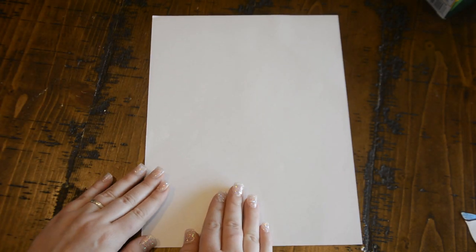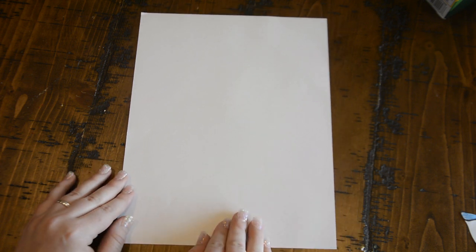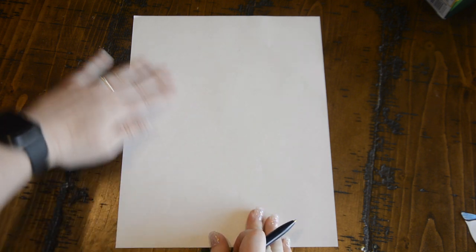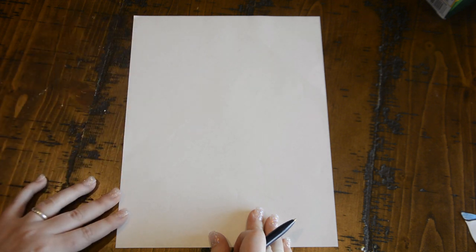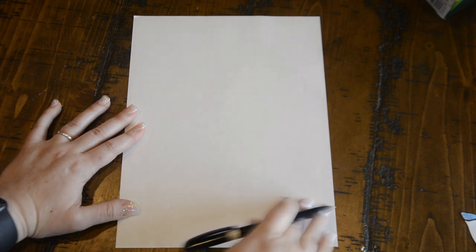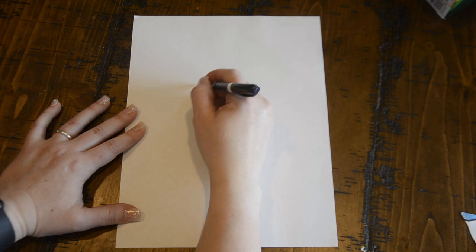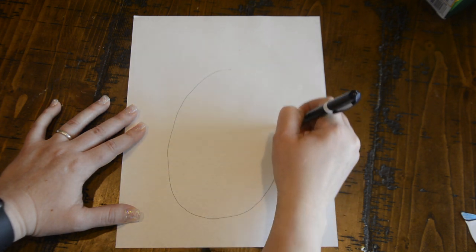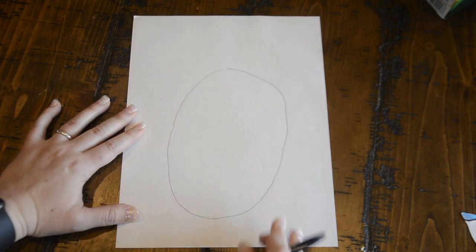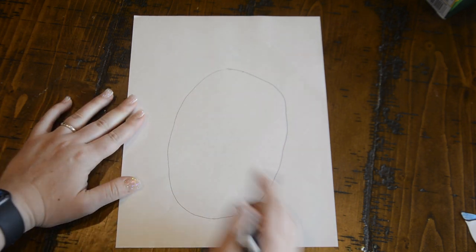I'm going to start with a piece of clean paper. You can use any kind of paper you have, big or small. Today I'm doing a larger version. You will need a pencil and some colors. I'm going to start with my paper in the portrait position — long ways up and down — and go to the middle of my paper, leaving some room for my legs, and start with a basic oval shape. Beetles and bugs come in all kinds of shapes, so it's okay if your oval isn't perfect.